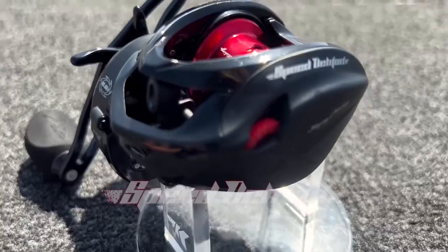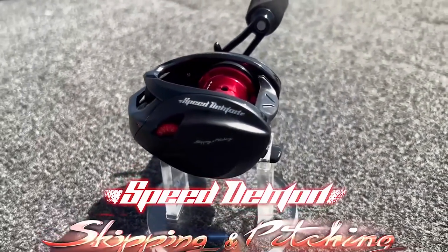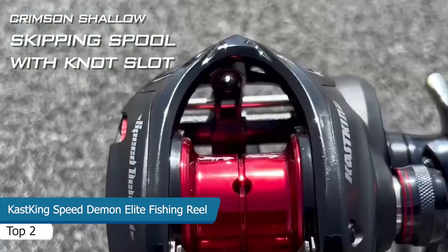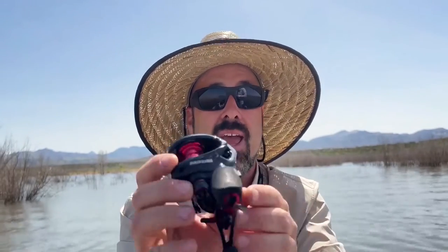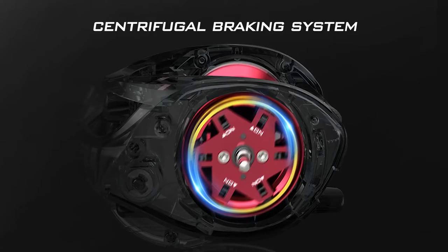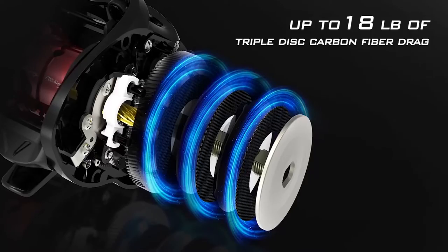The new Speed Demon Elite Skipping and Pitching Monster. This thing is beautiful. See that shallow spool? Heavy duty for winching in monsters at nasty structure. Eight-point-six to one gear ratio. Ten plus one stainless steel shielded ball bearings. True centrifugal braking system on this thing.